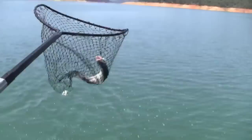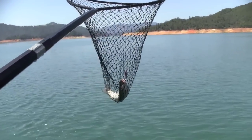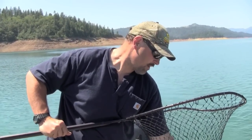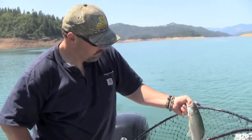Whoa, one-handed! There we go. Yahoo! Very nice. Nice chunky fish. So here we are — nice Shasta Lake rainbow. Pit River strain. He's got the spotted belly. Beautiful fish.